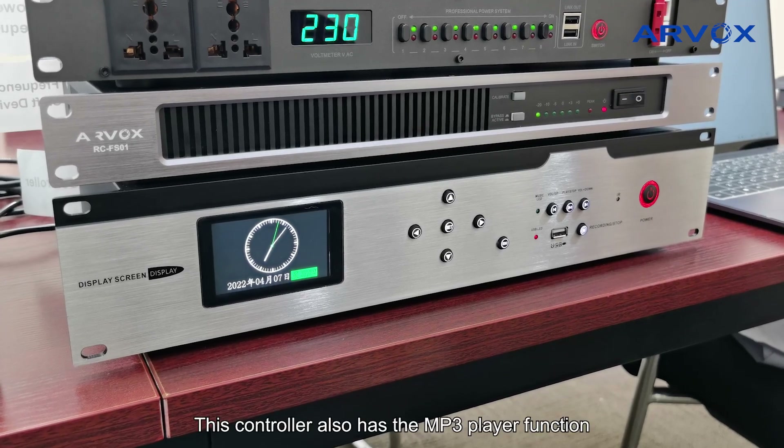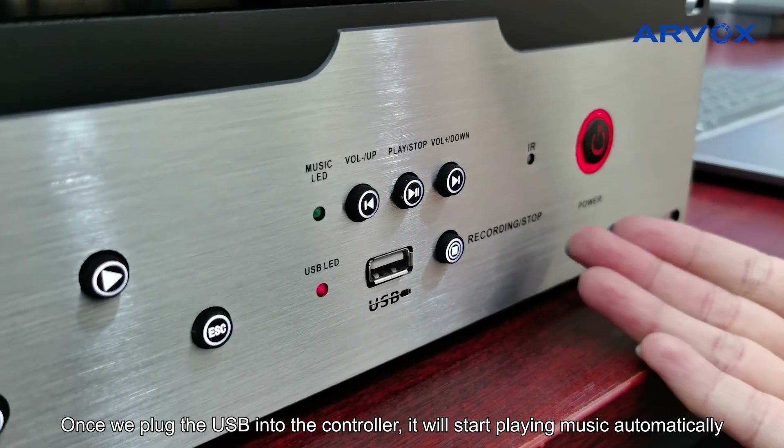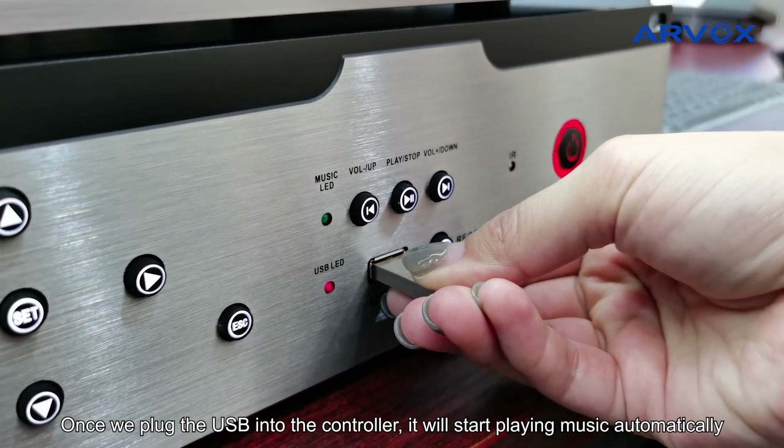This controller also has the MP3 player function. Once we plug the USB into the controller, it will start playing the music automatically.